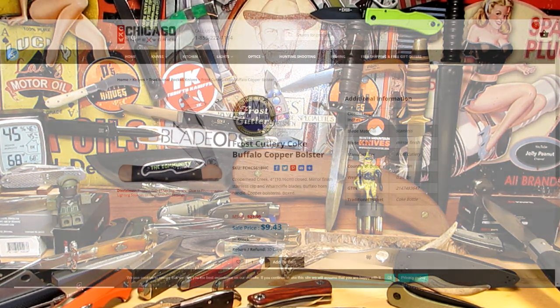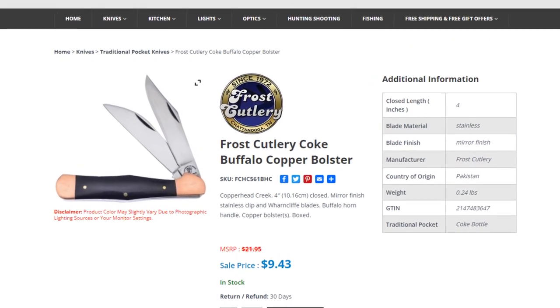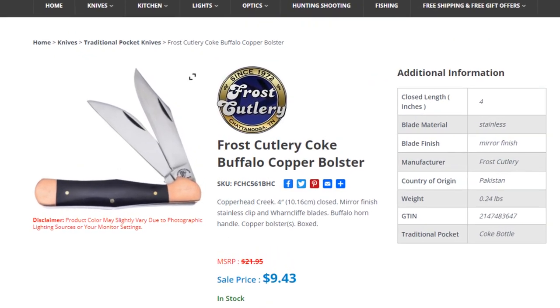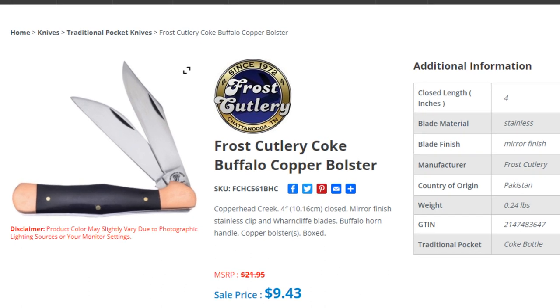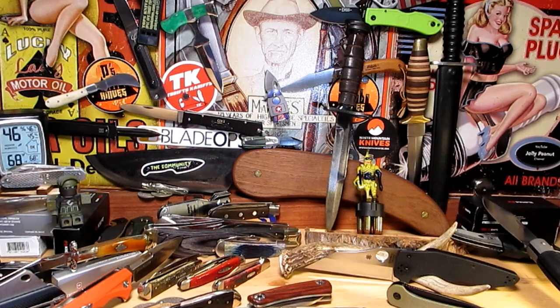So Frost Cutlery Coke Buffalo Copper Bolster, Copperhead Creek, 4 inch closed, mirror finish stainless steel and Wharncliffe blades, buffalo horn handle, copper bolsters, boxed, and it's $9.43. The picture looks pretty good, pretty interesting. I like that swale in the middle - I guess that's what makes it look like a Coke bottle, the old fashioned Coke bottle. It's got a nice clip blade and a nice Wharncliffe style blade. Let's take a look at the knife itself.